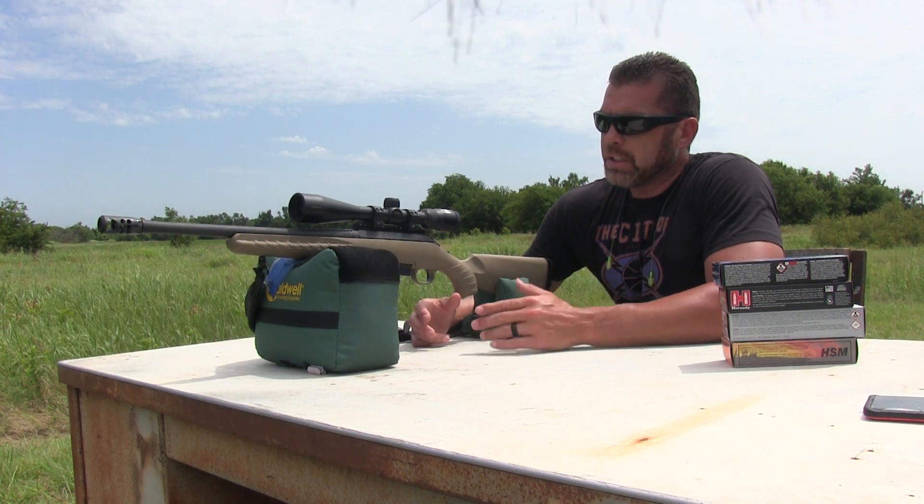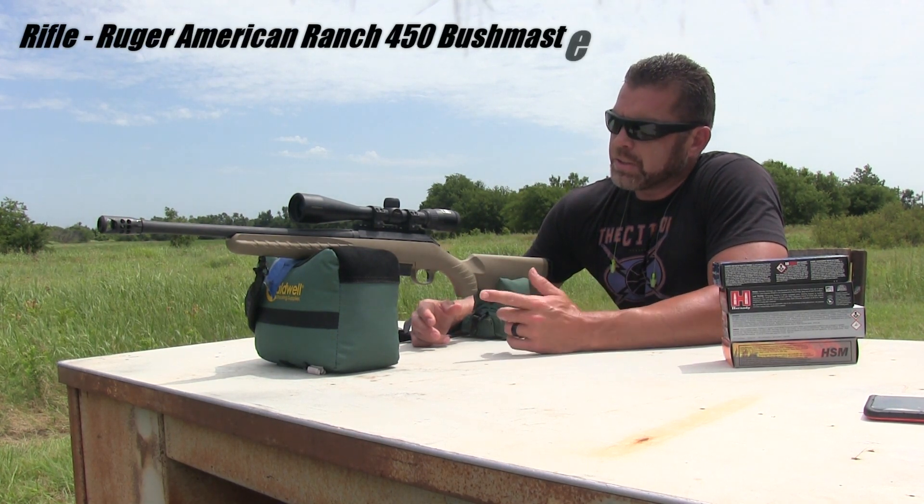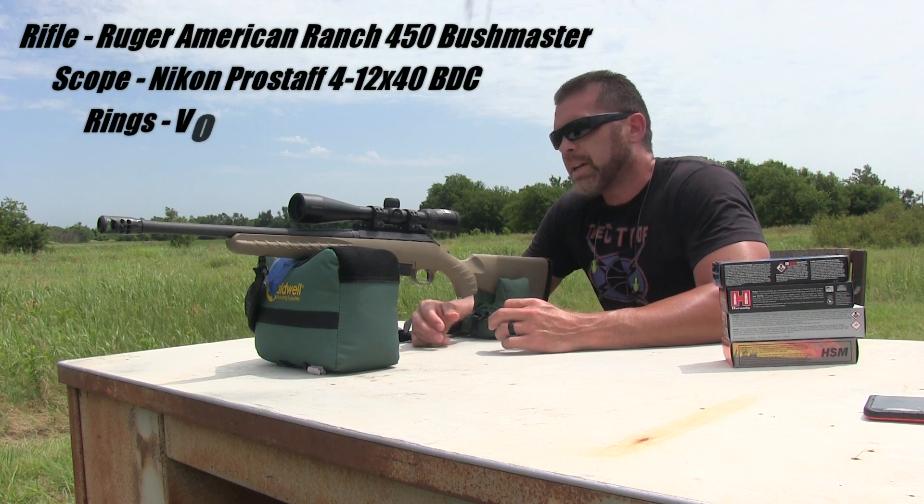So I figured why not go ahead and get the 450 Bushmaster. This is the 16 inch Ruger American Ranch in 450 Bushmaster.